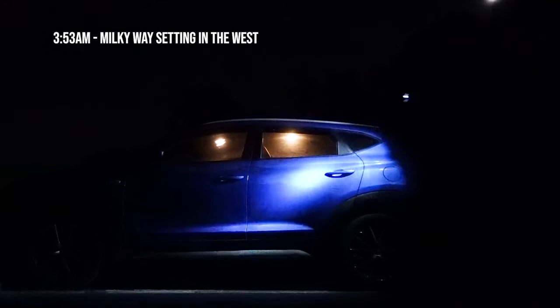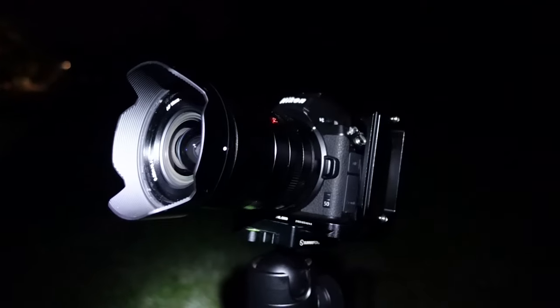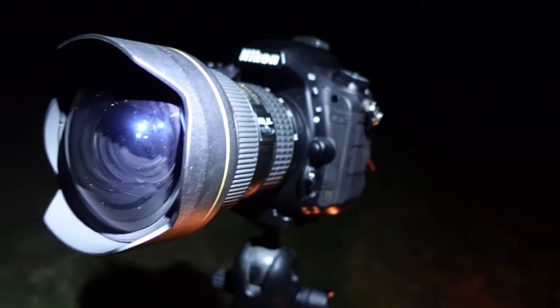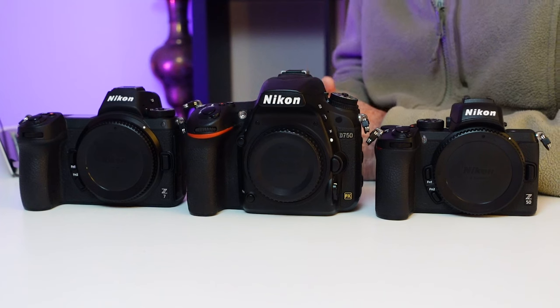A little while ago I made a video doing astrophotography with the Nikon Z50. During that video I mentioned I also did a same frame comparison shot with the Nikon D750 using the same lens with the exact same settings. But we're gonna do this comparison test just a little bit different in this video — we're gonna play a game.